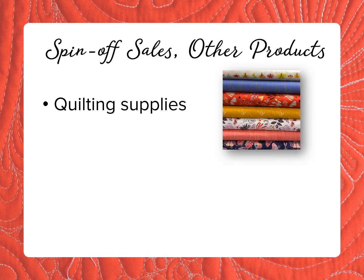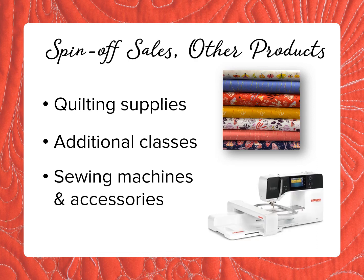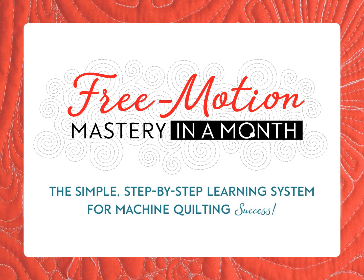Finally, think of the spin-off sales of other products that come from your customers learning to do free motion quilting — more quilting supplies, more classes, and of course those big-ticket items: sewing machine upgrades and accessories. From new sewists to quilters who want to improve their skills, help your customers master the art of free motion quilting and boost your bottom line with Free Motion Mastery in a Month.